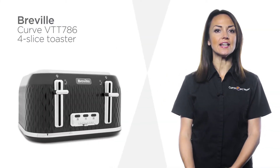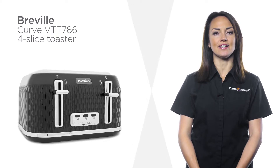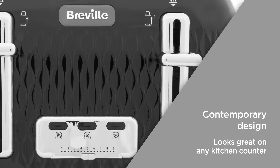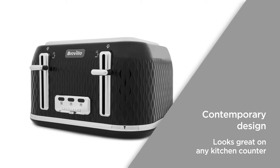This contemporary, easy-cleaning Breville four-slice toaster is designed to complete any stylish kitchen. The contemporary design features an eye-catching high-gloss finish and chrome accents. The unique curved texture design will look great on your kitchen counter.